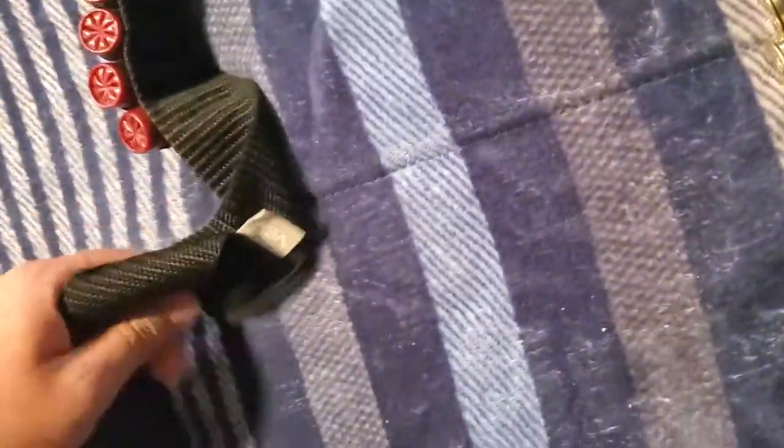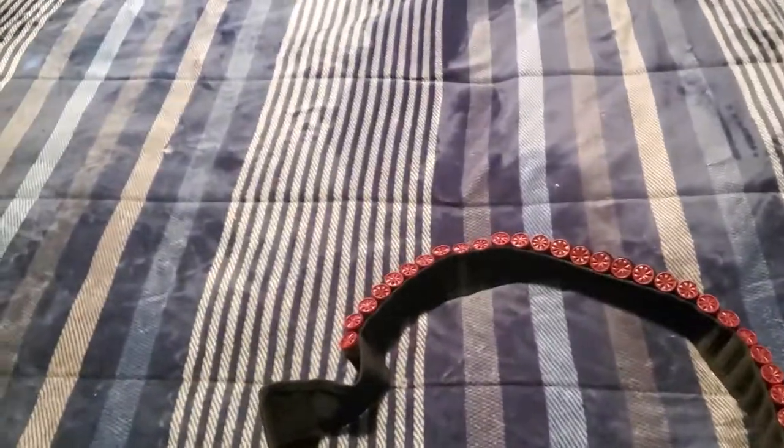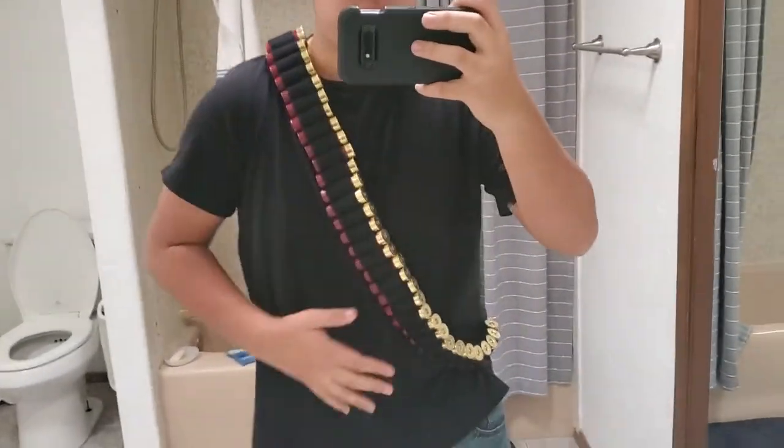I'm going to put it on now and show you what it looks like on a person — here it is on me. A little chubby, not gonna lie.